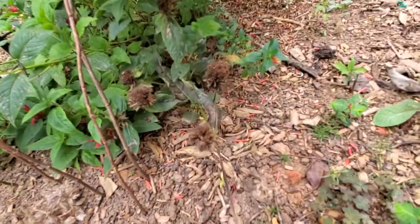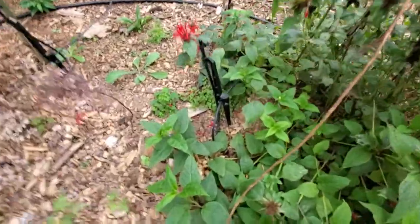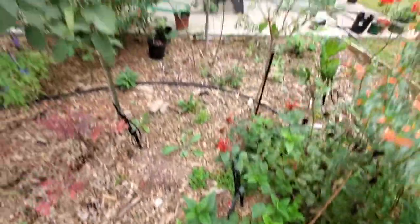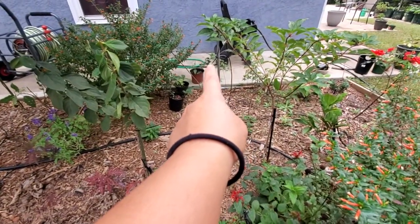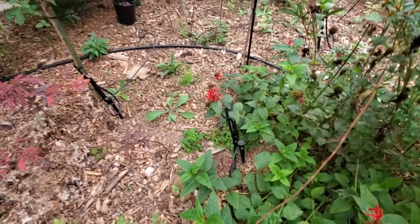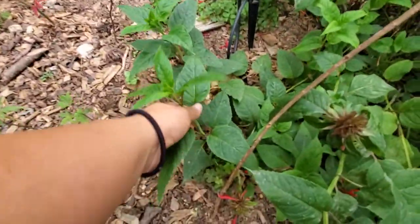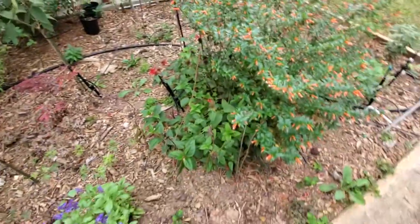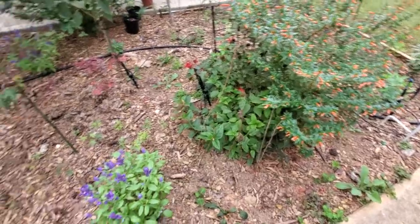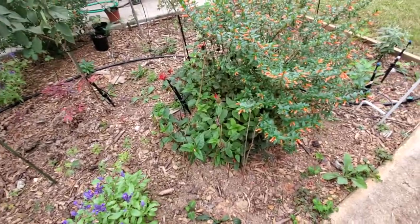Bee balm is very easy to propagate from cuttings. I already got some - see over there, that brown pot has this red bee balm in it. What I would do is go in, take a cutting right here from the node, strip that, put it into a pot, let it go, and it will root. They are very easy to root.